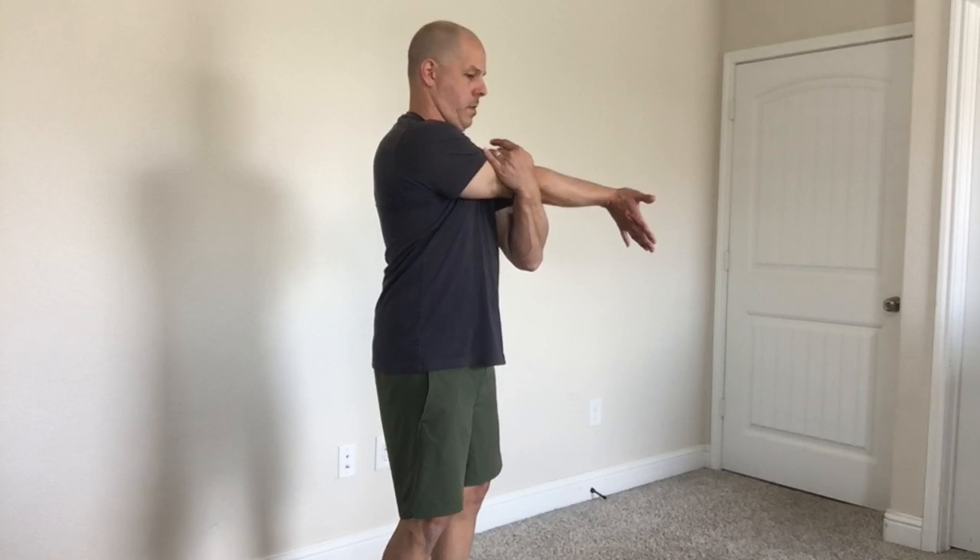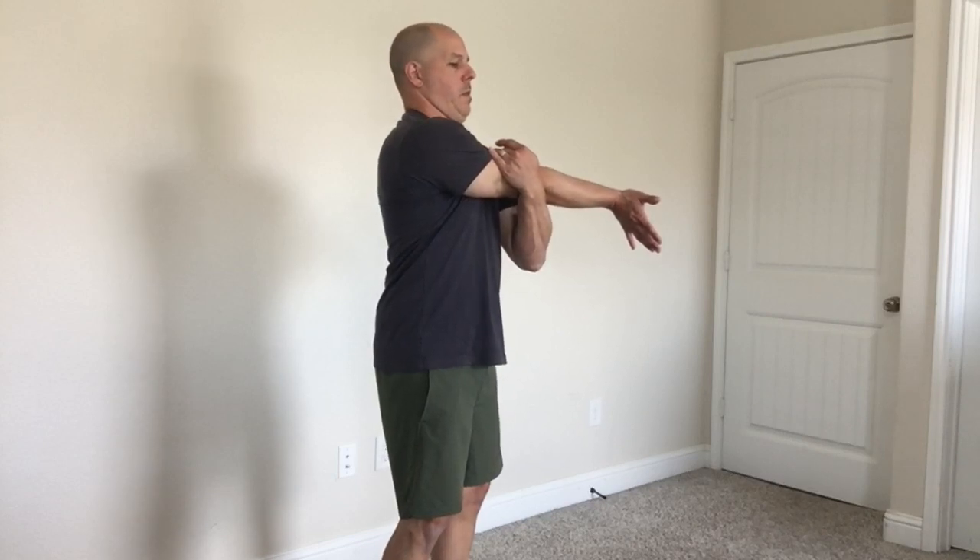Do you have back pain between your shoulder blades? No one should have to live with pain. You deserve to feel good. Along with chiropractic, try this exercise for relief.